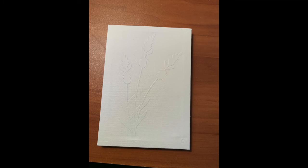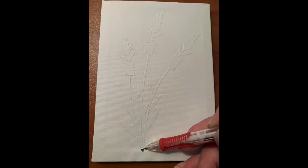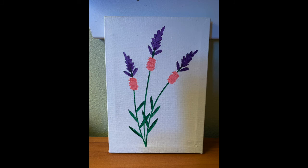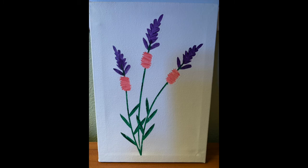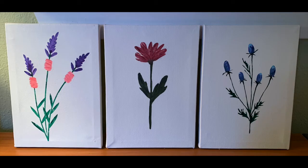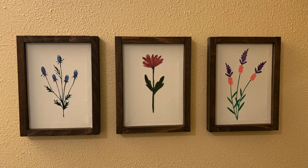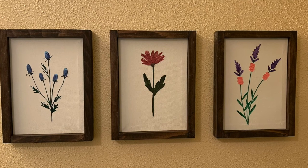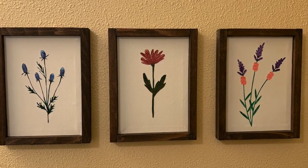When the top coat is not tacky anymore, I carefully remove the vinyl stencil to reveal my painted image. I just love the crisp outlines and vibrant colors under the white. Here is my set of three that I'm going to hang in my bathroom to match my new wildflower shower curtain — here they are all framed and hanging in the bathroom. They turned out exactly how I wanted them to turn out.